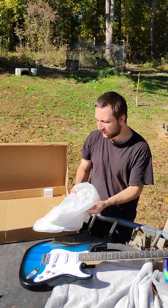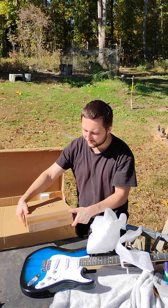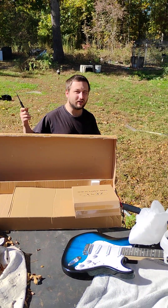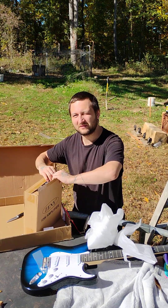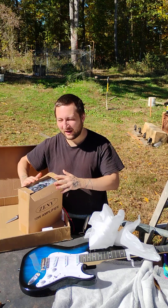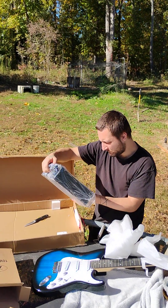I wanted to do this video inside because then I can plug this in and show you guys how to make sure it works in the unboxing, but my girlfriend did not want to go inside right now. I'm just teasing her. It doesn't matter too much. It's a beautiful day to be outside.